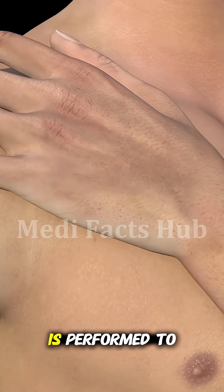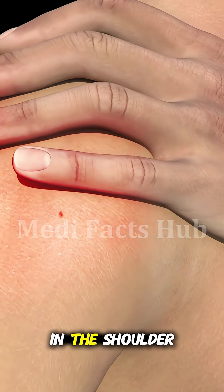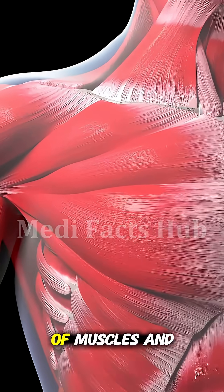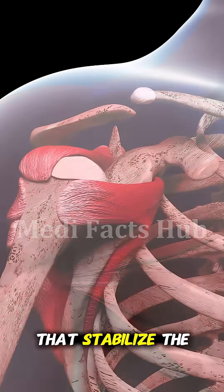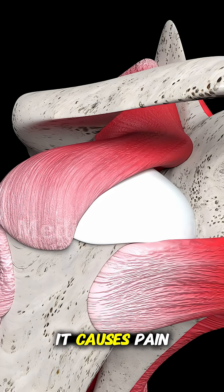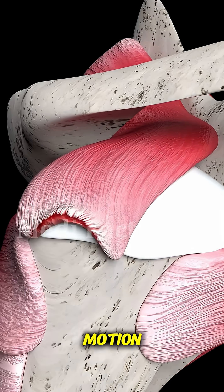Rotator cuff repair surgery is performed to fix torn tendons in the shoulder that help lift and rotate your arm. The rotator cuff is a group of muscles and tendons that stabilize the shoulder joint, and when it's torn from injury or overuse, it causes pain, weakness, and limited motion.